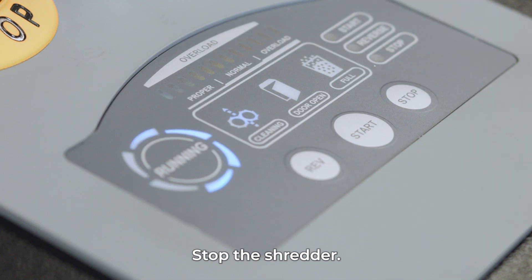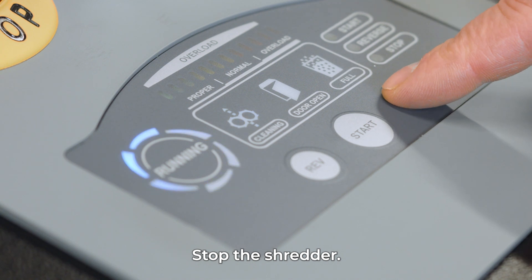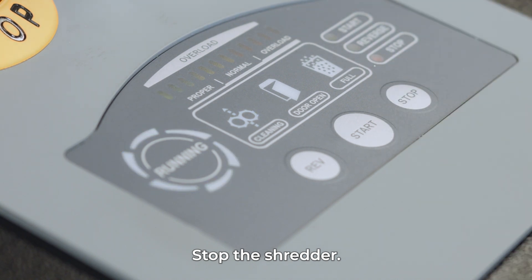If you want to stop the media shredding process, press the stop button. This will block the cutting blades.